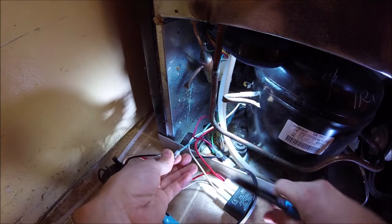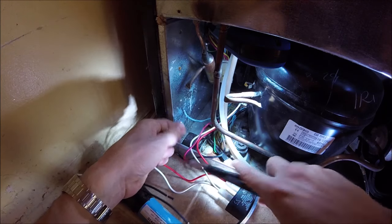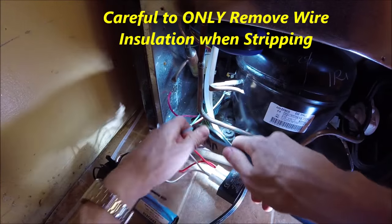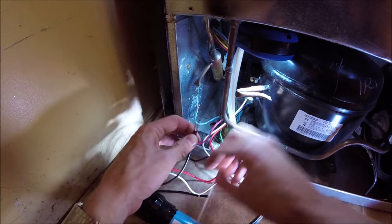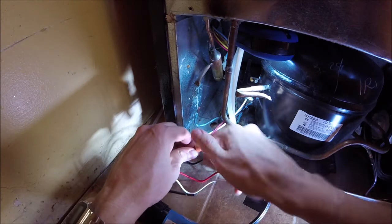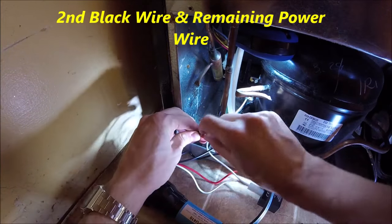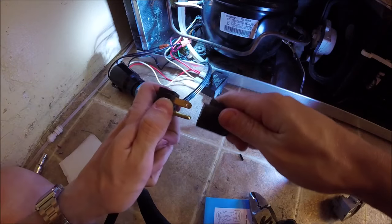We're going to be connecting these with the wire nuts that came with it. We'll go ahead and snip the original wires and strip them back a little so we have some copper wire. Take one black wire and the red wire, twist the two wires together clockwise, and then spin the wire nut on clockwise until it's nice and tight. Then do the same thing with the other black wire — twist them together and put the wire nut on. And that is it!